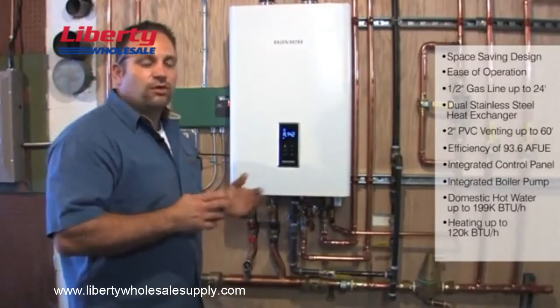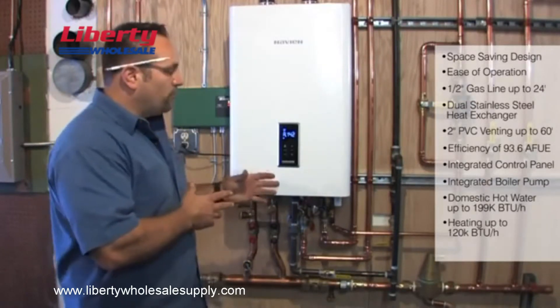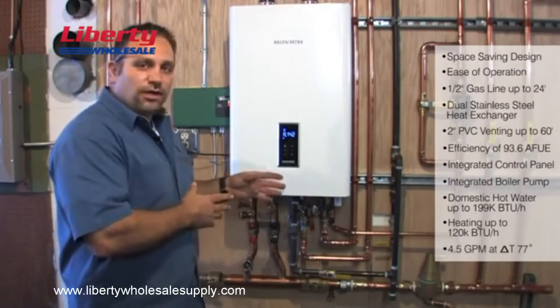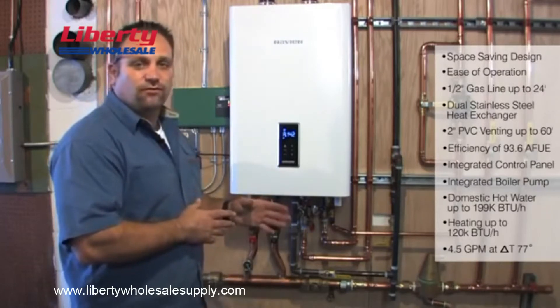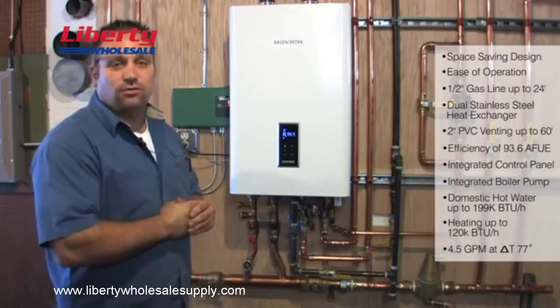Other competitors — you'd be hard pressed to get that from them, if at all. Navion does a really good job of allowing you to have one unit that can provide full capability for both, which is rare. I don't even know if there are any other units out there that can do it besides the Navion.